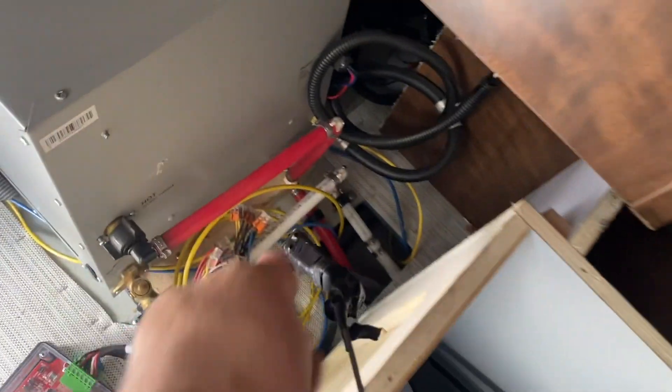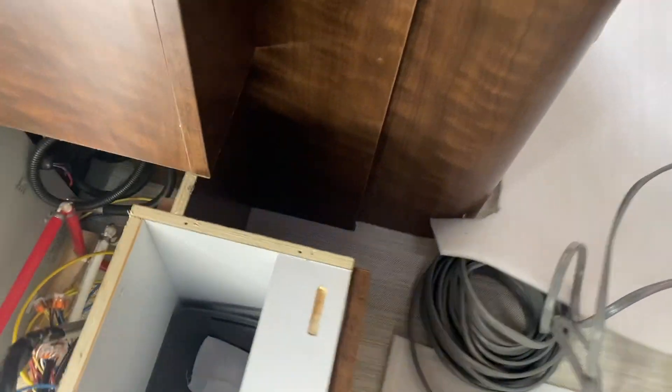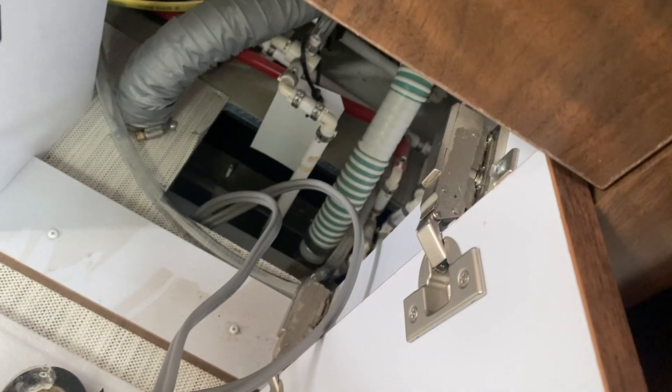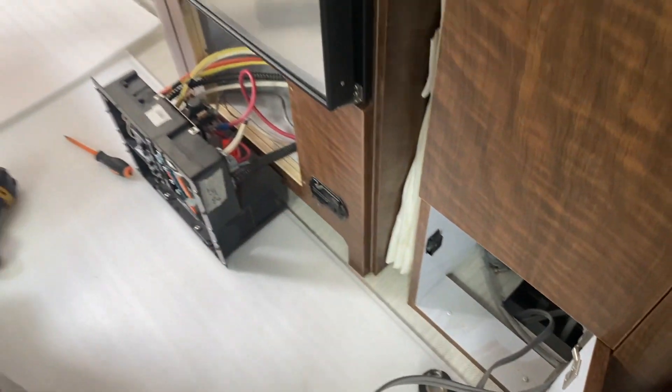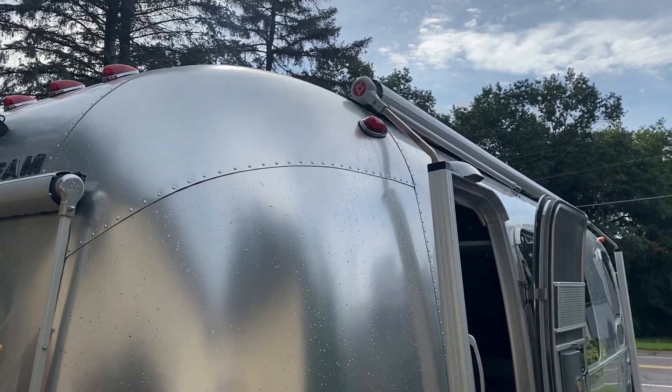I'm in the middle of pulling the 30 amp AC cables — I've got them out and fished through. There's a little chase for the water that goes all the way over and pops out right there, and we can sneak the cables from there all the way over, and then we're good to go.